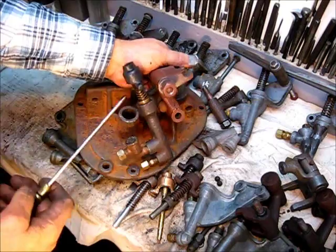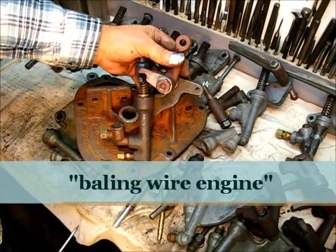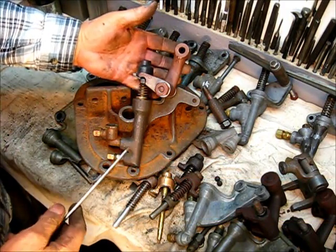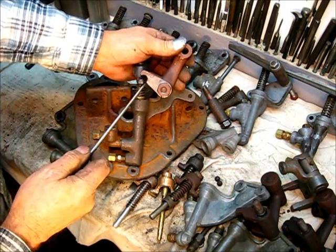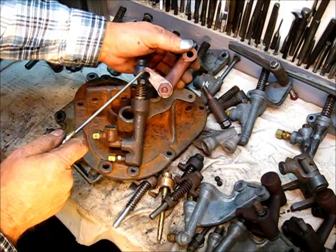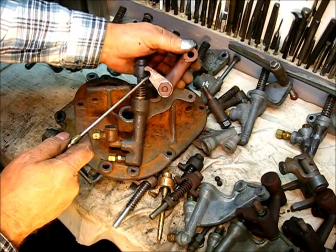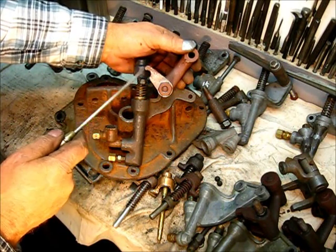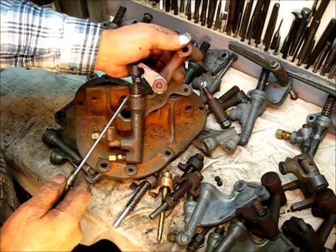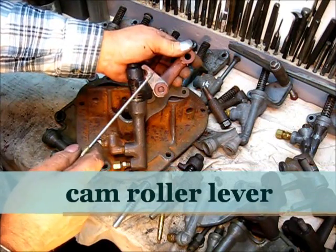A fuel pump is the simplest part on the engine. It should be in good condition — the packing especially. This is the ear-type pump, and you can see that this ear right there has a very large arc in it. It is worn totally out; this would not be a usable part.